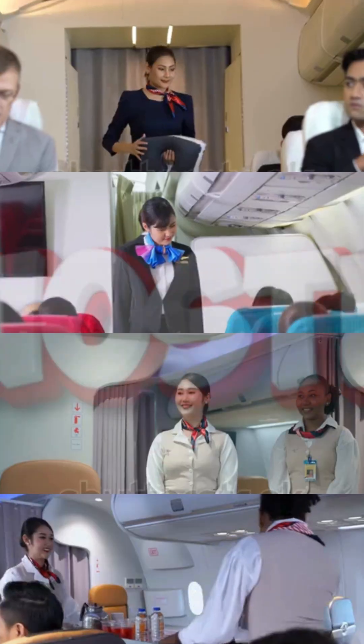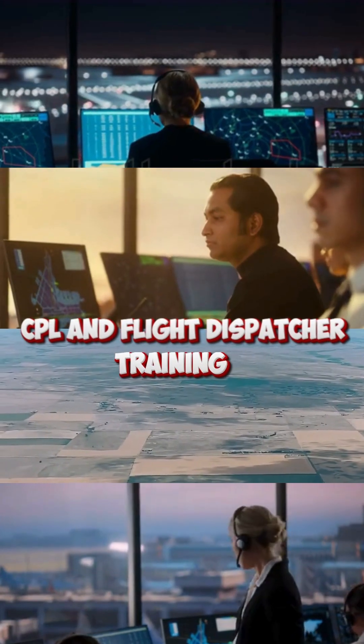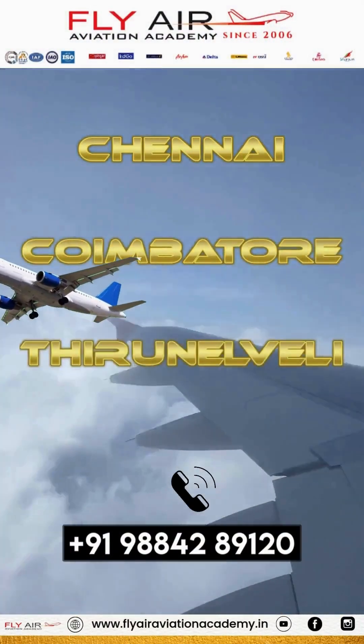For details on our courses — airport ground handling, air hostess, DGCA pilot ground classes, CPL, and flight dispatcher training — please call us at 988-428-9120.